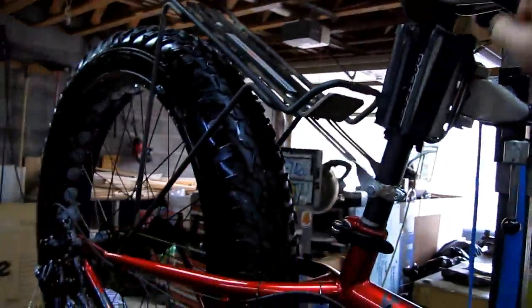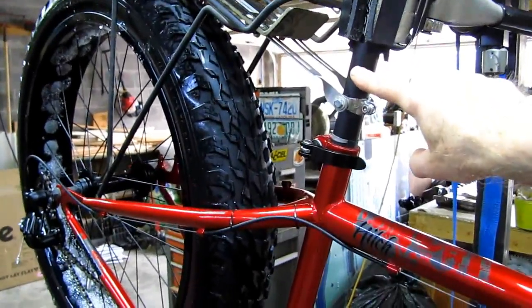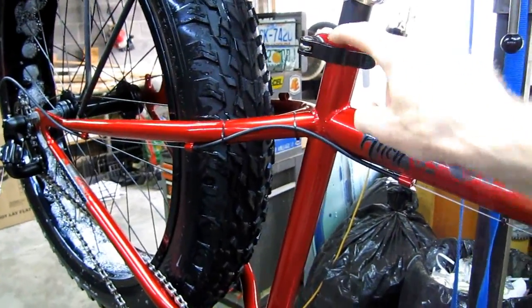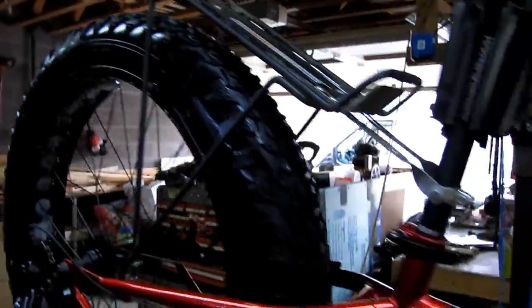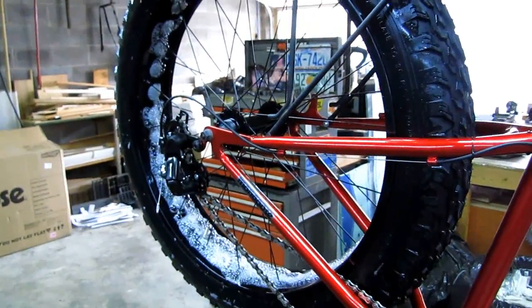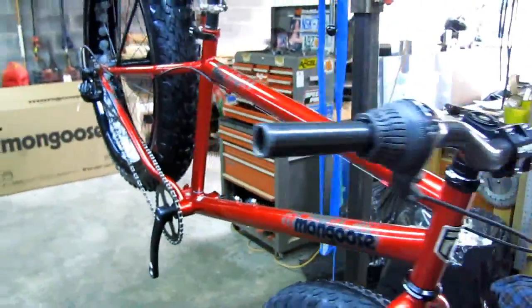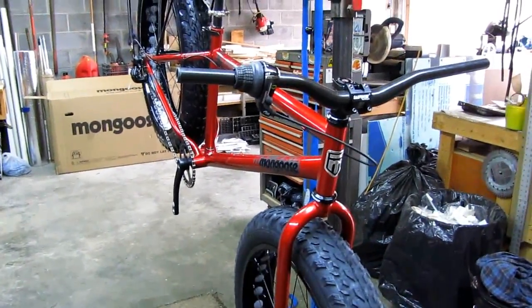I was able to put my Yeti WTB saddle on here and my Race Face seat post, but I'm waiting on a shim because this is 27.2 and the frame is 28.6, so I've got a homemade shim of tin and tape in there for now. The rack is just on there because I wondered if it would fit. I've also got a freewheel coming with a bigger cog than what came on this bike. The build will continue — check the playlist and hit like or subscribe. Thanks!